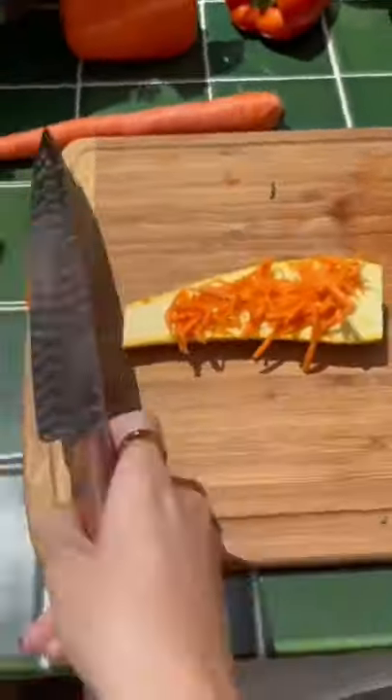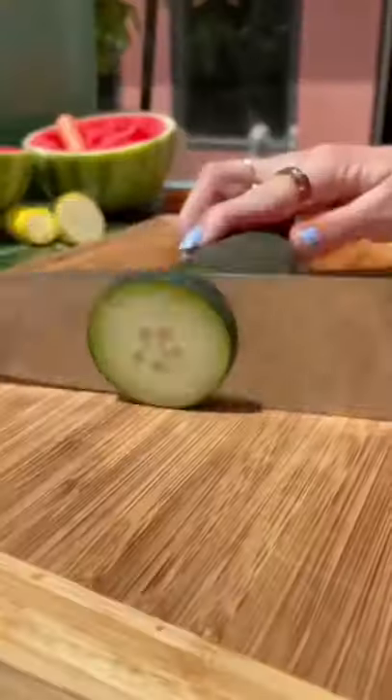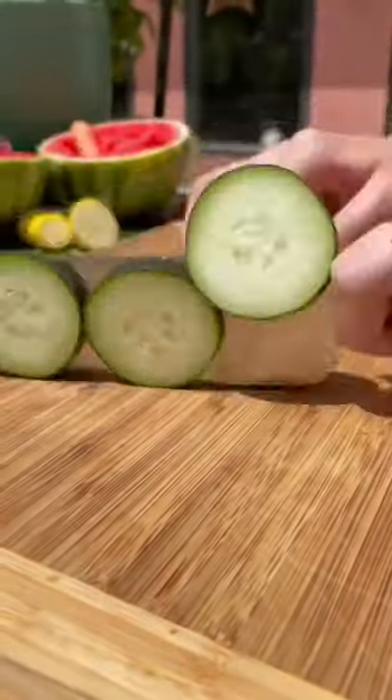Once it was nice and melty I took it out of the grill and cut it in half so I could put it in the container. I needed to add a few other little snacks so I cut up some cucumber and made little goldfish cutouts of this orange bell pepper.